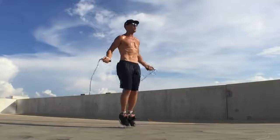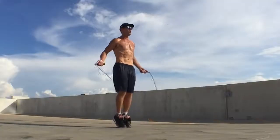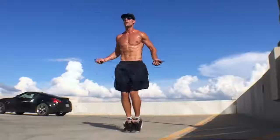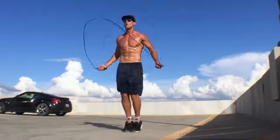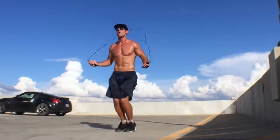As you can see here doing a regular bounce, I'm up on my toes. My feet are not coming more than an inch or two off the ground. My knees are bent slightly, cushioning my impact so my joints don't get hurt. My elbows are in, and my hands are jutting out to the sides of my hips, with my wrists controlling everything.